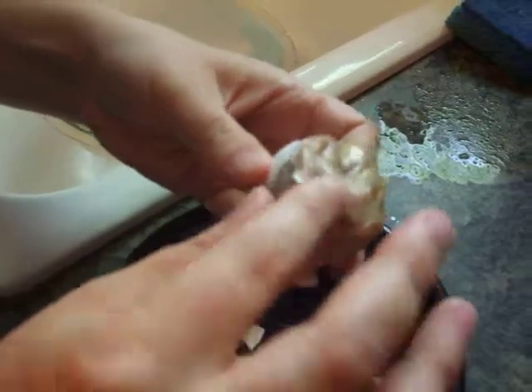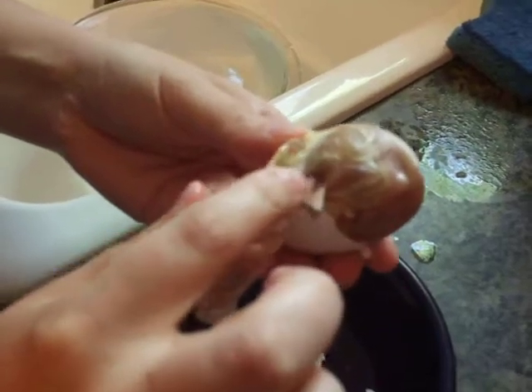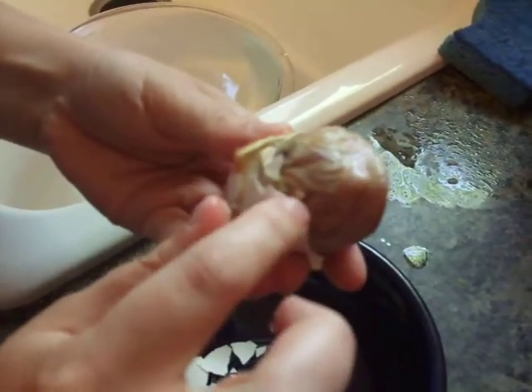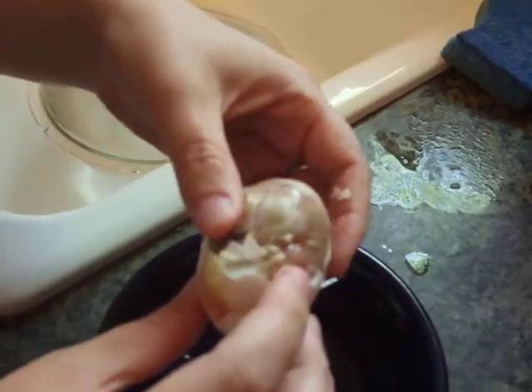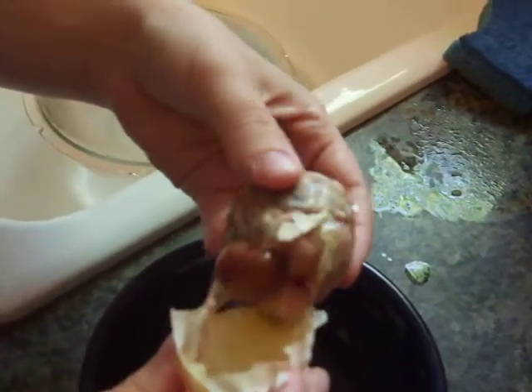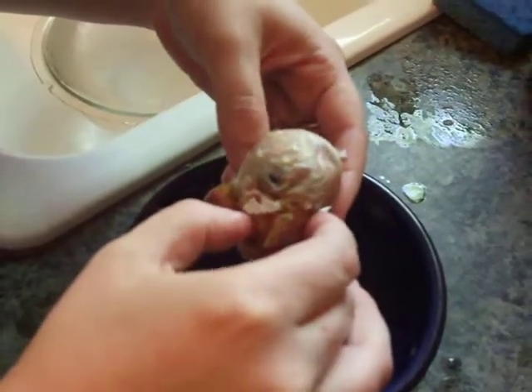I feared this one may have the same problem as the last one, where it was unable to position itself to pip on the right side. There's the eye, and there's the beak here, which means it was not set to pip right. And there's the unabsorbed yolk, which means it died before hatch date.